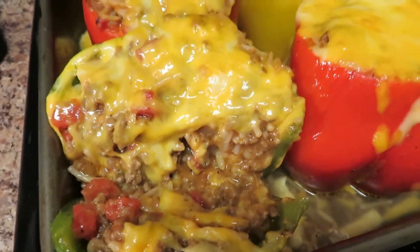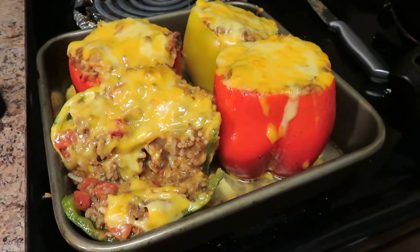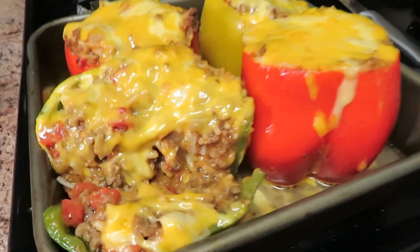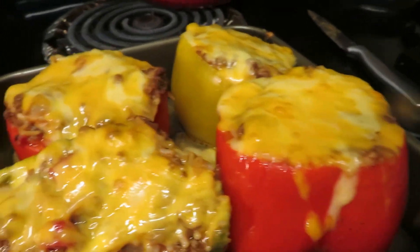Make sure y'all hit that like button, comment, and subscribe — I hope you guys loved this video. Stay tuned for more videos. Until next time, it's your girl Tisha and I'm out. My camera is getting ready to die but I'm so happy I got through this video for y'all. This is the stuffed bell pepper — mmm mmm mmm! Alright y'all, deuces!